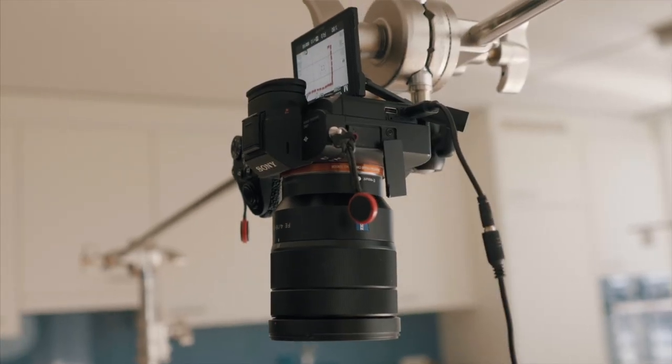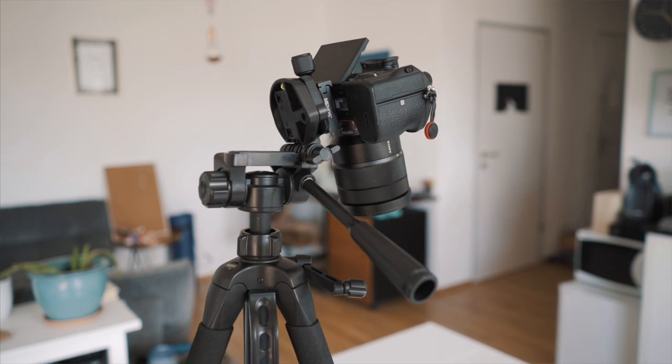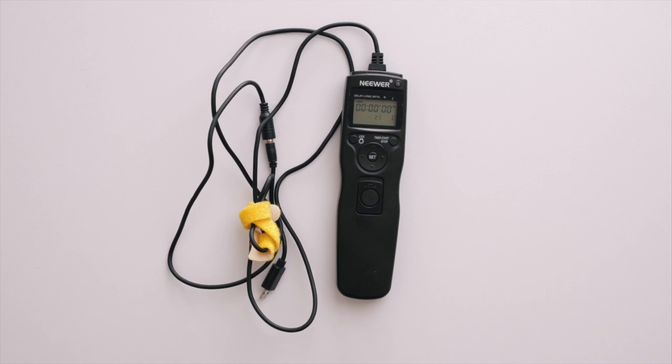Now, using gummy bears for stop motion is probably the easier way compared to other foods, and I think it's a great way to start out. This is how I built the set: I mounted my camera on a C-stand to create an overhead shot — you could also use a tripod. Important is that your camera doesn't move during the shoot. Use a shutter remote control so that you don't have to touch the camera. You can also use Lightroom if your camera supports it — this way you can connect your camera to your laptop, trigger it from there, and see the images as you create them. Since the Sony A7III doesn't support it, I went with the remote.